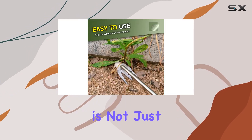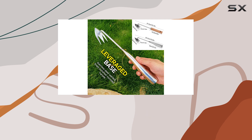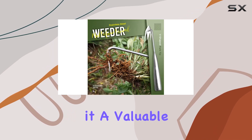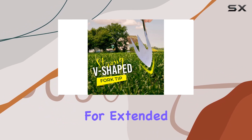The Amposii weeder is not just about removing weeds — it's also great for a variety of gardening tasks. The tool's versatility extends to planting, digging, and cutting, making it a valuable addition to your gardening toolkit. The ergonomic design ensures that it's comfortable to use, even for extended periods.